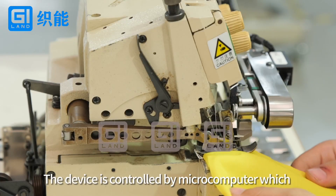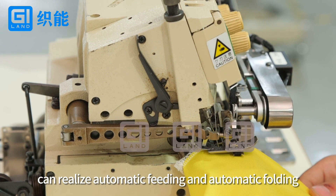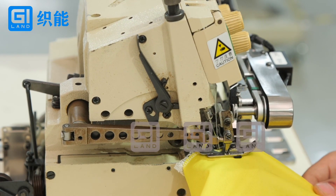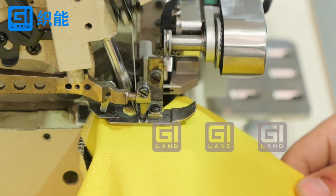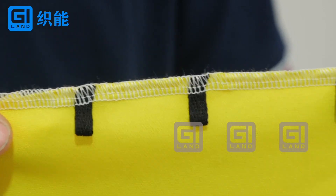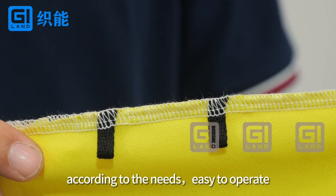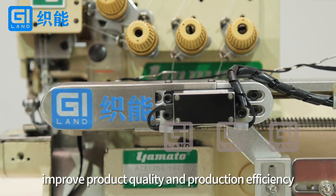The device is controlled by a microcomputer, which can realize automatic feeding and automatic folding. The length and width of the folding rope can be adjusted according to the needs, easy to operate, improving product quality and production efficiency.